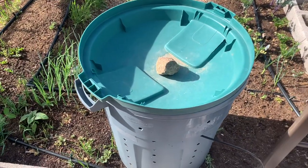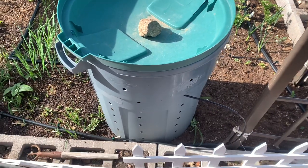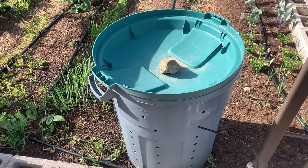Hi, welcome to Highland Homestaying. Today we're going to show you our trash can bioreactor. This is a composting system and we learned it from Diego Footer.